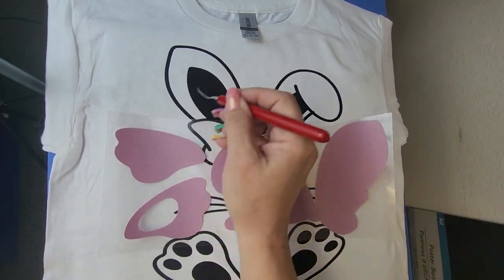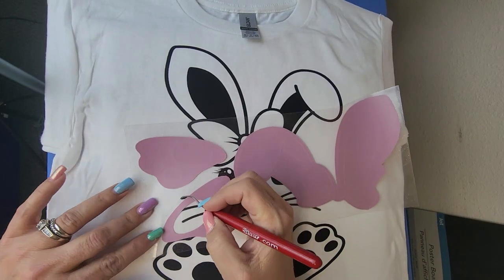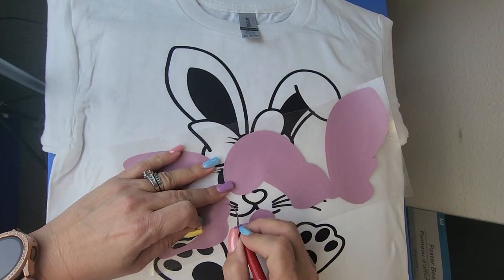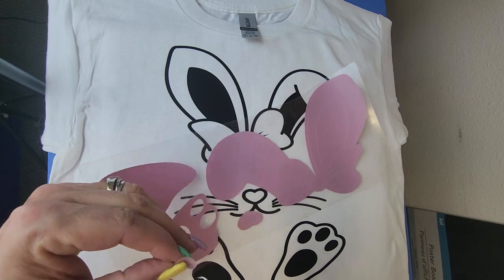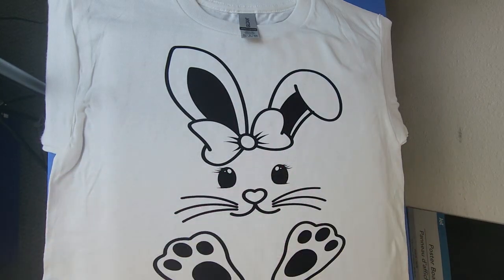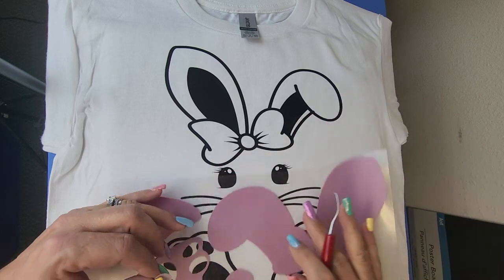I went ahead and cut everything out, but I'm weeding out the outside and the inside of his feet. So where the glitter puff is going to go — you can see it's going into the feet, the nose, and the bow.